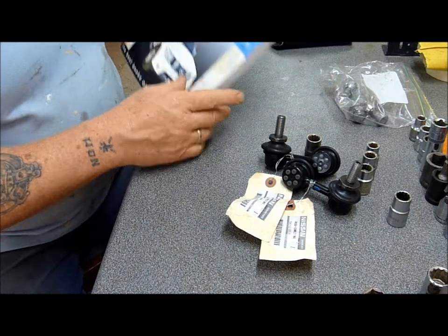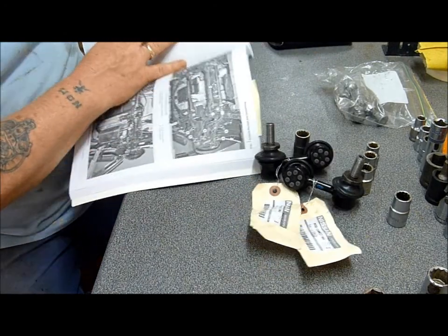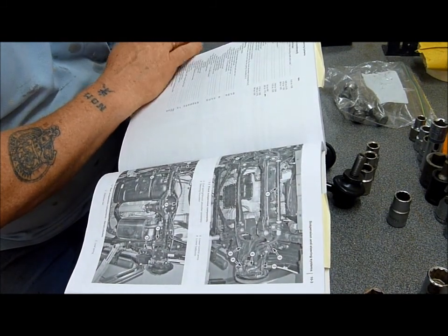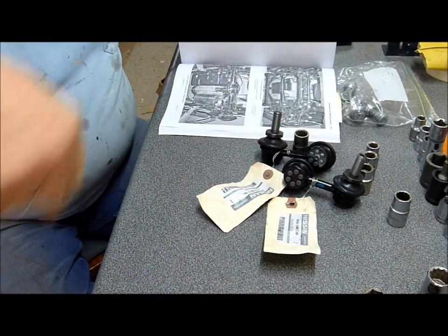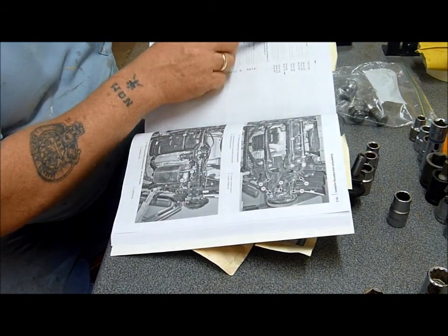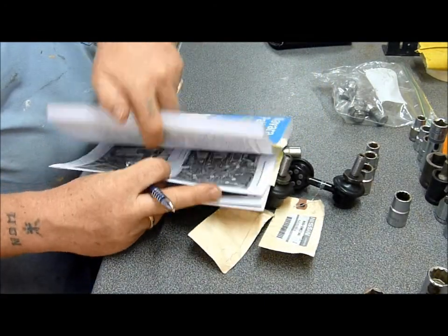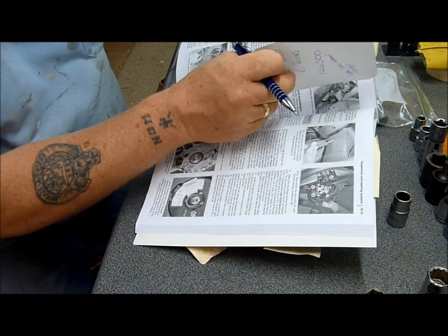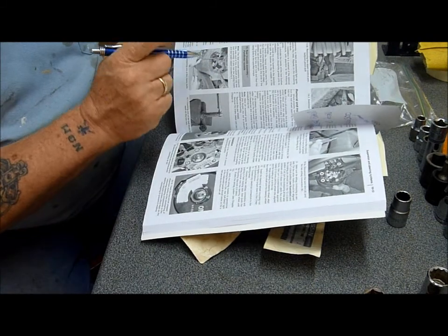I've got the workshop manual here and I looked up the torque settings. It's listed as 'link arm nuts on the stabilizer bar.' I would have thought the stabilizer bar was the other one that goes from side to side and this would be the linkage, but anyway, the torque setting is 90 to 110 Newton metres. The Navara Pathfinder book tells you exactly how to disconnect and refit them.